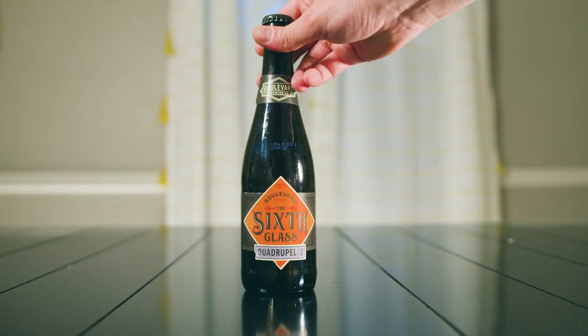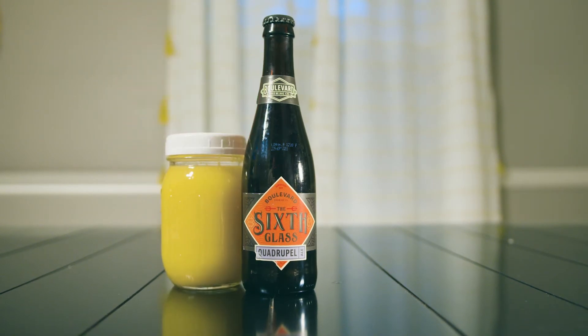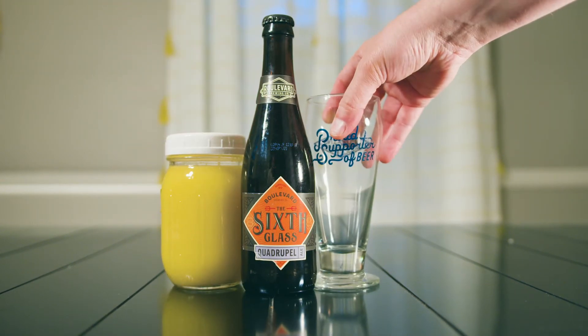In this case I'm going to use a Sixth Glass from Boulevard, and you're probably thinking to yourself, Ryan this is sacrilegious — this is really good beer. And you are right, it is really good beer and I like to drink it plain without any orange juice, but today it makes a really really good manmosa.